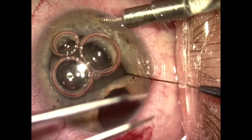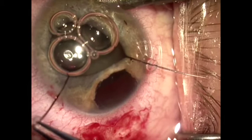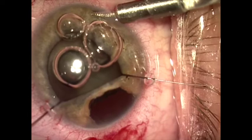Now we're going to place iris retractors and do paracentesis to pull the iris back so we can go ahead and do our cataract surgery safely. After staining the anterior capsule with Vision Blue,